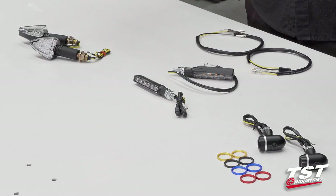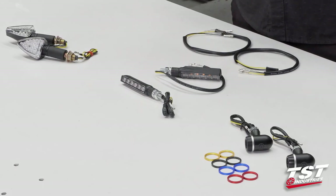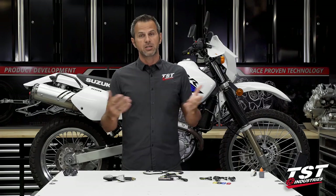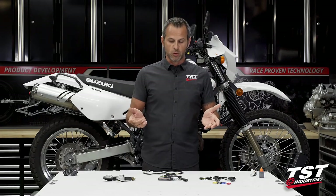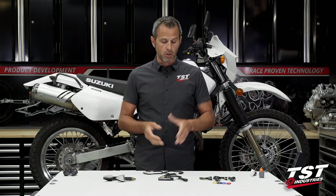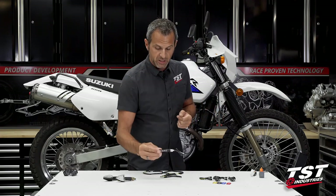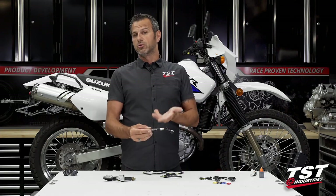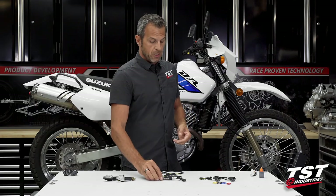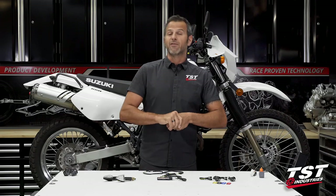In front of me you'll see I have a number of different types of signals. These are representative of the signals that we currently sell for this bike. In the future we'll probably sell some more different kinds — we constantly roll out with new designs. It's 2021, this is what we have available. Let me run through the different pairs of signals, talk a little bit about the differences, and then we'll take the BL6 — mostly because I like this signal type the best for these bikes — and show you the install. The sequence of installation is going to be exactly the same for all these signals.